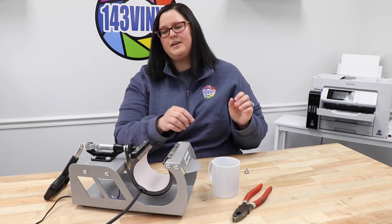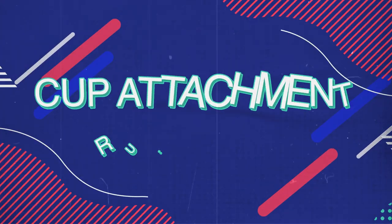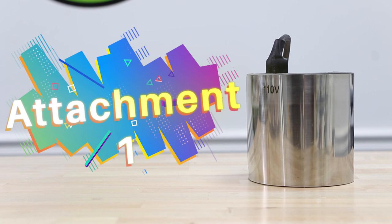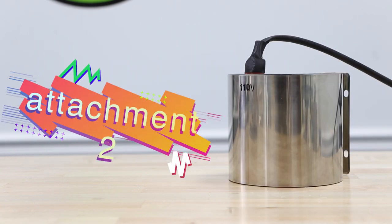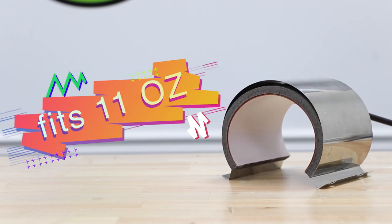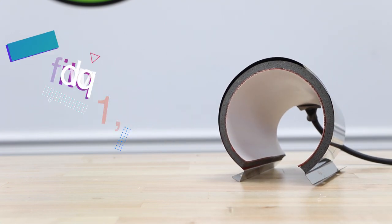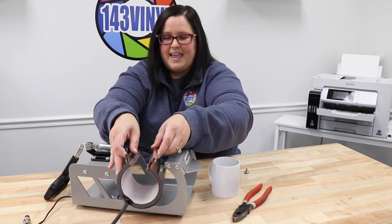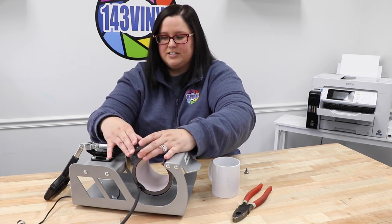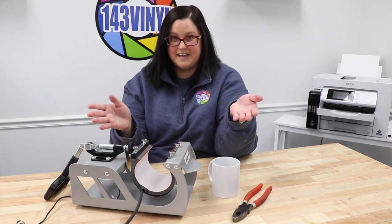Now that all four bolts have been removed, it is super easy to just slide it on out and grab your new attachment. Once we have our other attachment we can go ahead and slide it back on, just make sure that they line up and you can bolt it right back in.